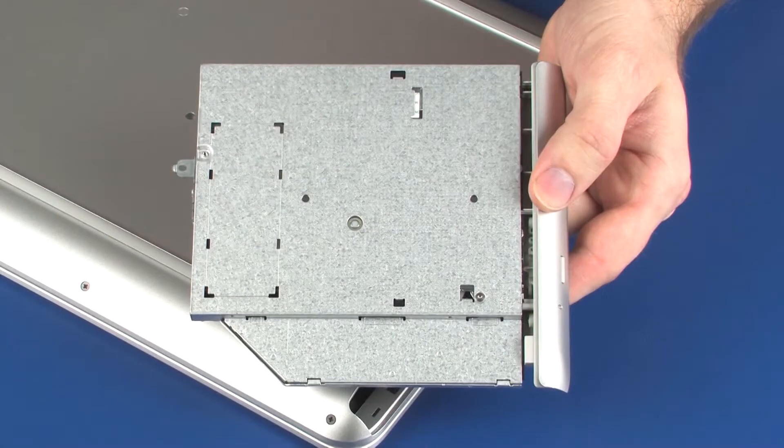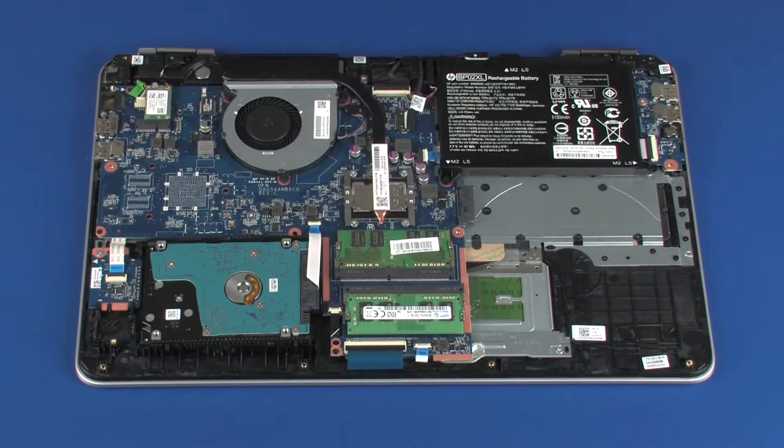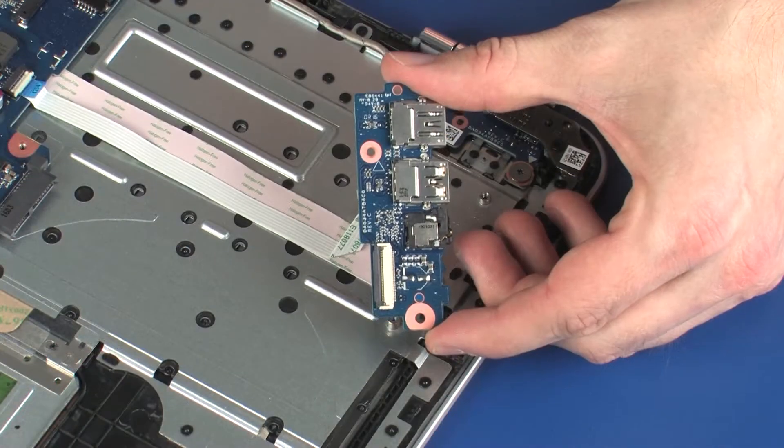Before you begin, remove the optical drive, base enclosure, battery, and USB board.